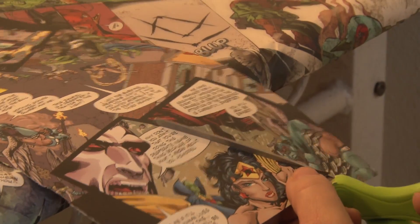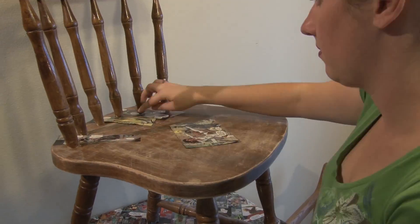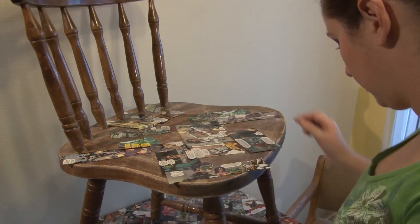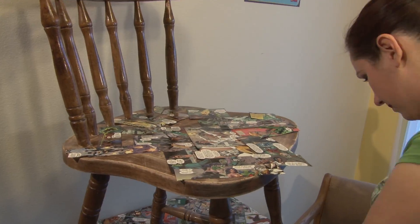Next we will be cutting up our comic book strips. You can cut yours out however you like. Now that we have cut up our comic book strips, we are going to place them onto our chair and arrange them to get an idea of how we want it to look like once we glue them on.